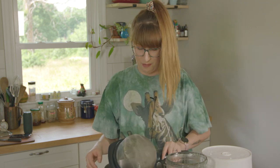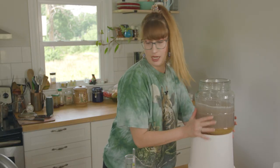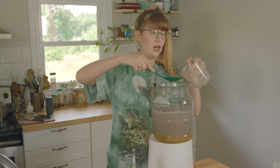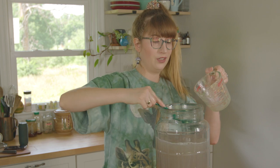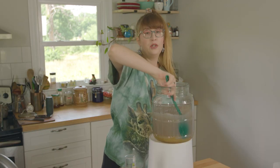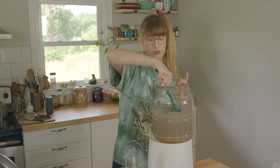It smells very banana-y. I've got some ugly gray banana water. The nice thing about it being so hot is that it will melt my solid honey.